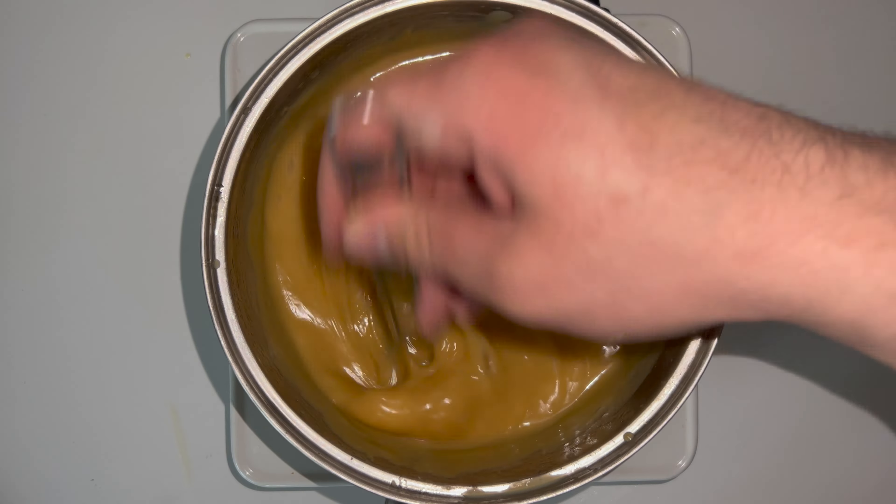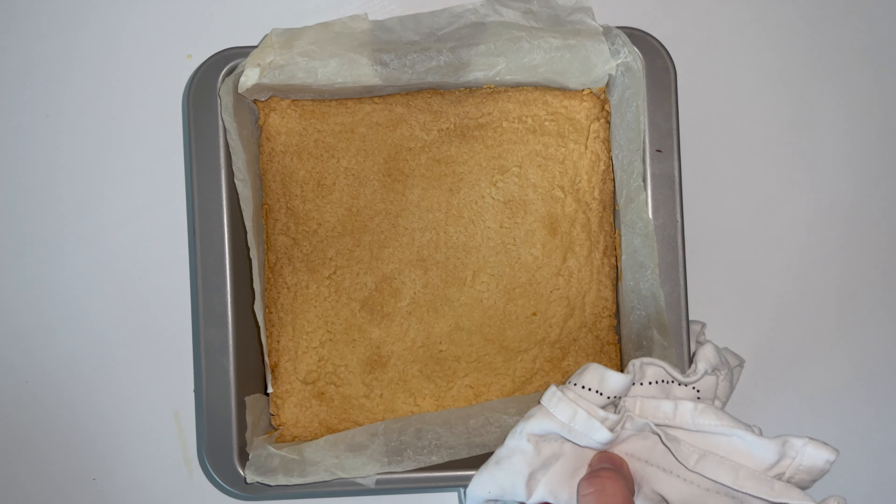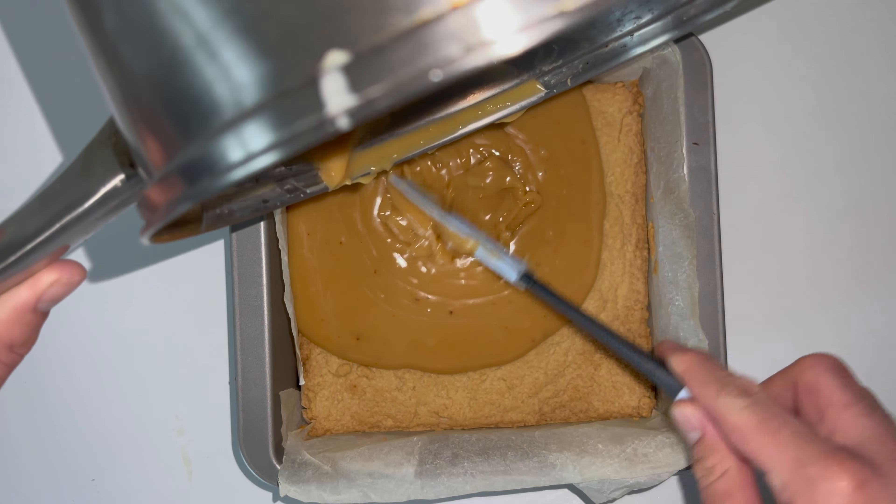As it starts to cook it will start to thicken up and colour, and you can see the colour changing very quickly. It does thicken very quickly, so be careful — make sure you whisk continuously until the mixture is fully combined. Take your base out of the oven and pour the caramel layer directly on top of it and just spread and level that out as best as you possibly can.